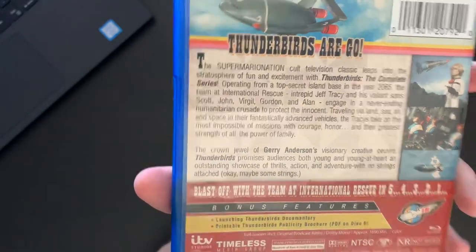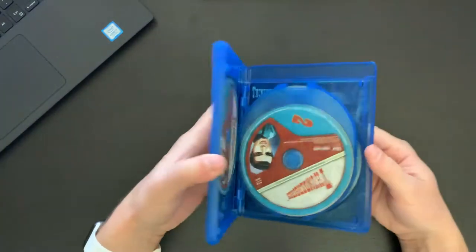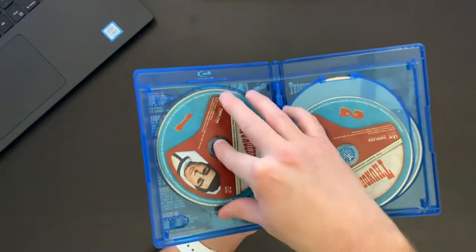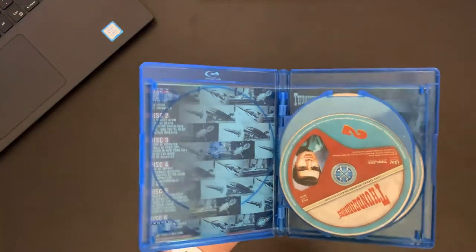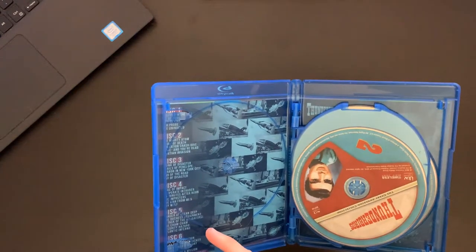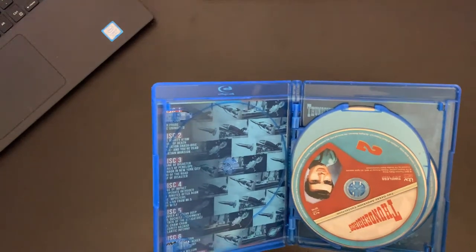So a decent amount of time to watch here. If we take out the discs — and I like the packaging in here a lot, this is my favorite style of packaging — with these flipper trays and then this particular style of button. As you can see, we have an episode guide built into the back here.